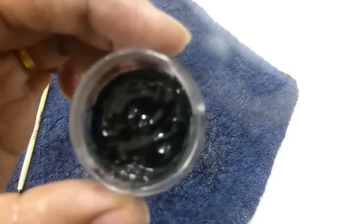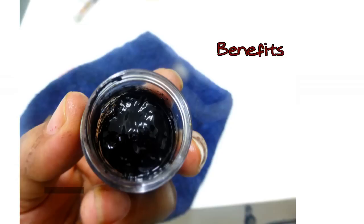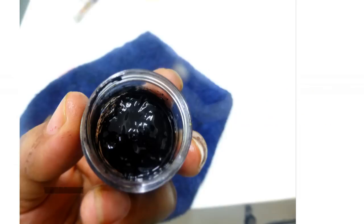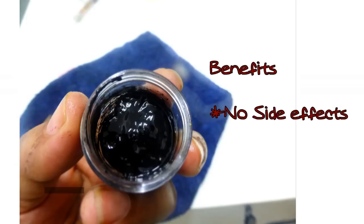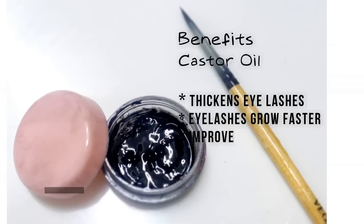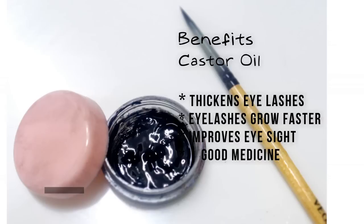We have our natural homemade eyeliner made simply using two ingredients. The best thing about this eyeliner is it is 100% natural — there are no chemicals at all, just homemade charcoal and organic castor oil. A few people get side effects like itching or irritation when they use a store-bought eyeliner; you don't get such side effects when you use this eyeliner. It's safe for everyone.